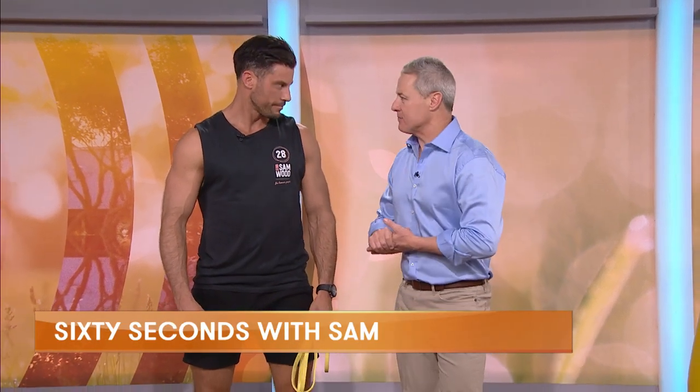This week we get another 60 seconds with Sam. Superfit Sam Wood is with us. Three fantastic exercises women are going to love these, right?